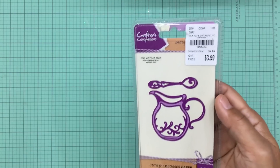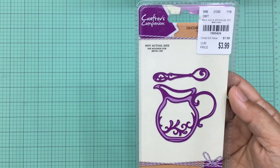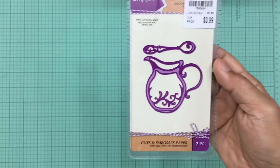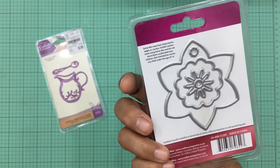While I was there I found a few dies I hadn't yet seen at my Tuesday Morning, so I had to pick those up. The first one is this very cute milk jug and spoon die — it's a two-piece die and it was only $3.99. I thought that was really cute. Here's what the actual die looks like.